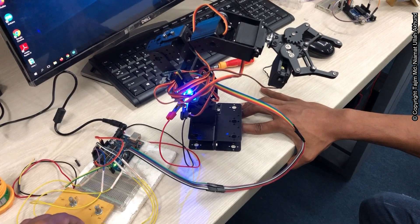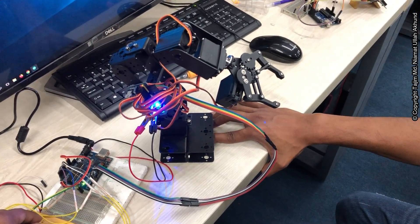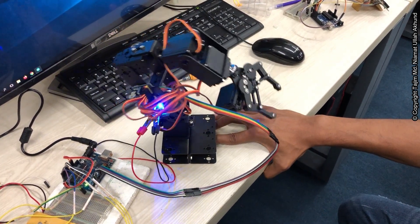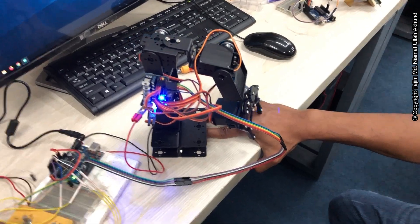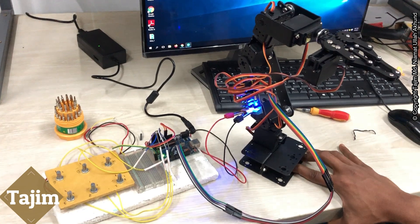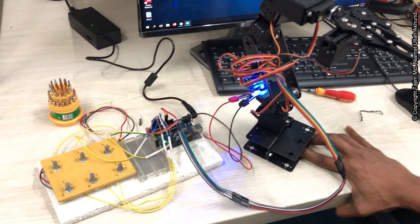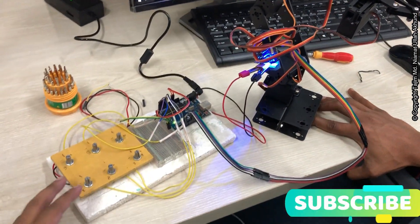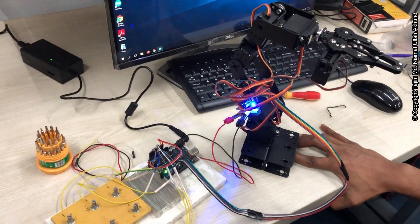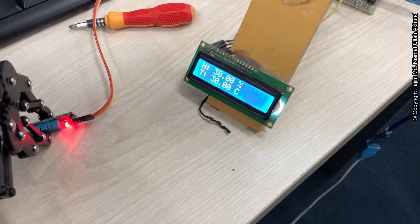With this one, we can go to any position and we can capture anything. This is our new 6 degrees of freedom robotic hand. Here are 6 variable resistances with which we are controlling these 6 DOF robotic arms.